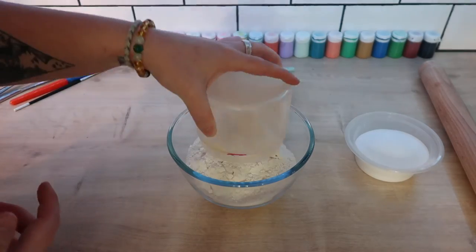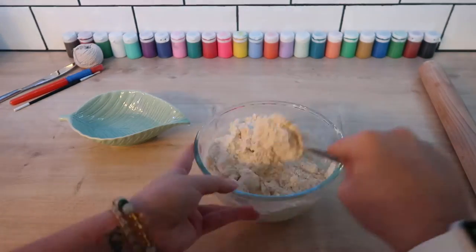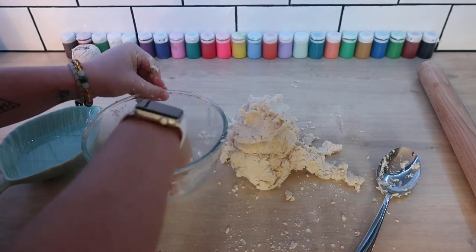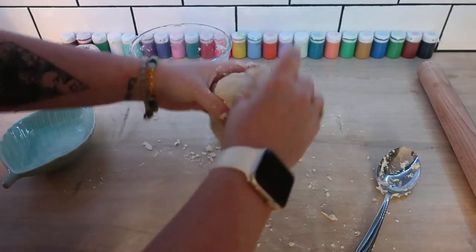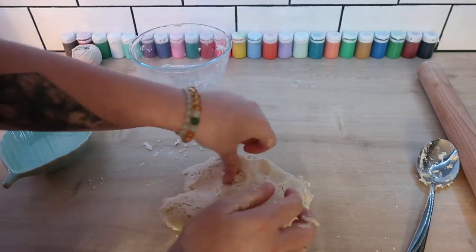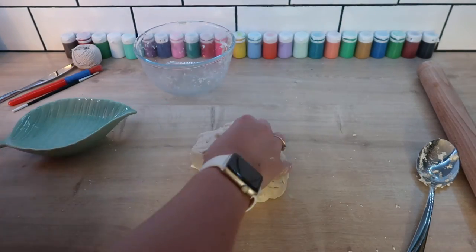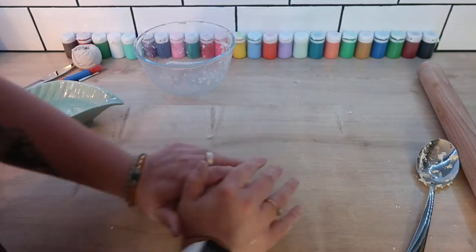First we are going to make the clay. Put the flour and salt into the bowl. Add a little water at a time and mix. We want the mix to be like play-doh. Once the dry ingredients have stuck together you can pull it out of the bowl and knead with your hands. I'm adding a little more water because the mixture is a little bit dry. Similarly, if the clay is wet and sticks to your fingers, add a little more flour.